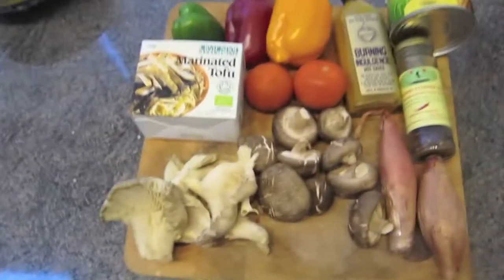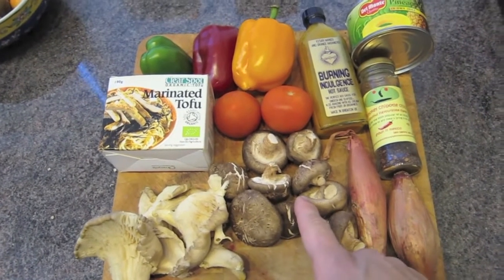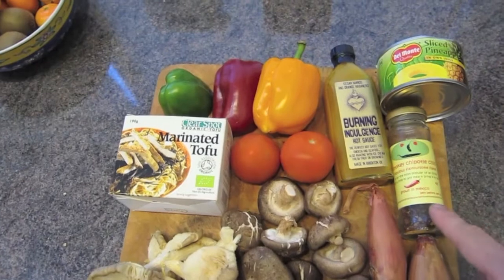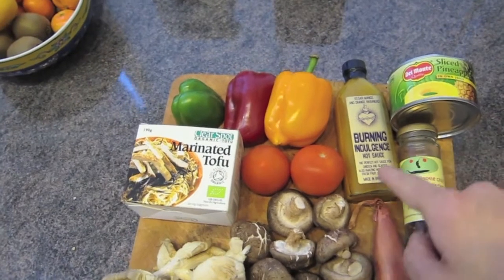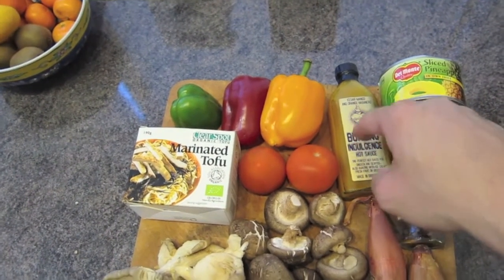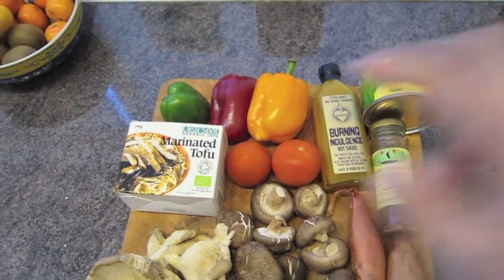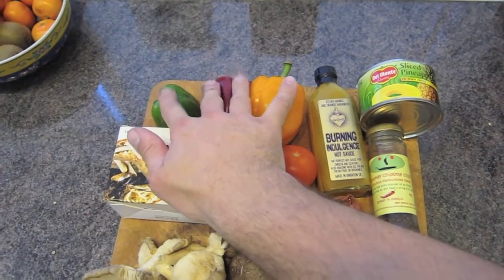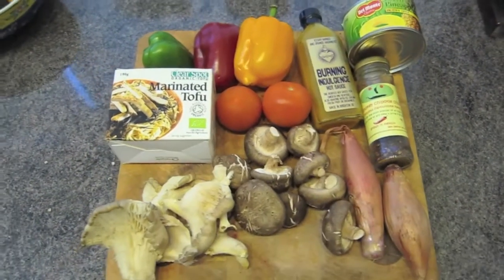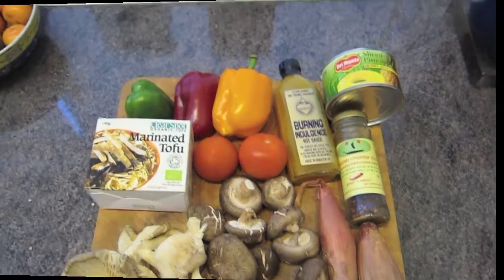Here are the ingredients: oyster mushrooms, shiitake mushrooms, some shallots, smoky chipotle dried chilies, some pineapple, Burning Indulgence hot sauce — if you click the bottle it will take you to a review I did of it — a couple of tomatoes because I had them in the fridge, some marinated tofu, and some peppers. It's going to be served on a bed of rice as well.